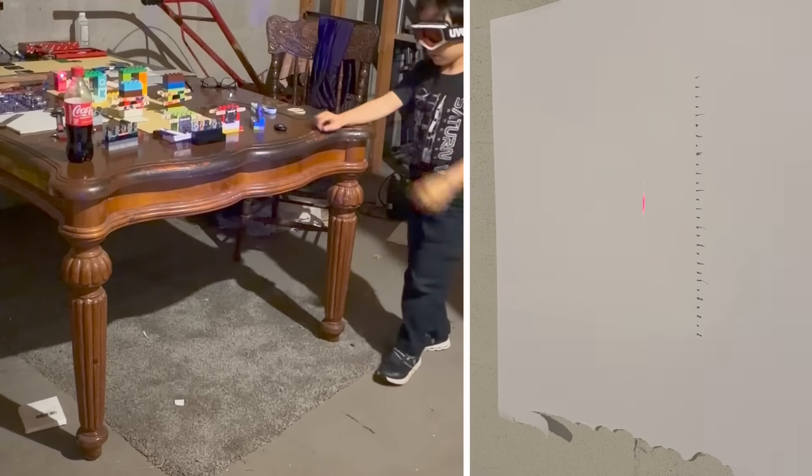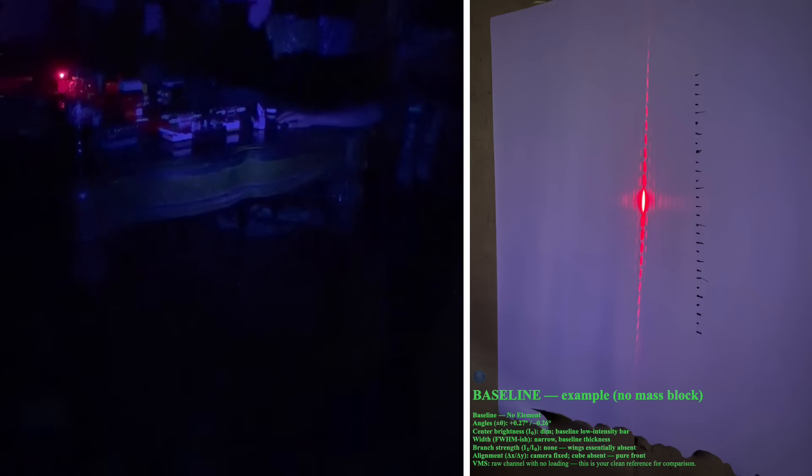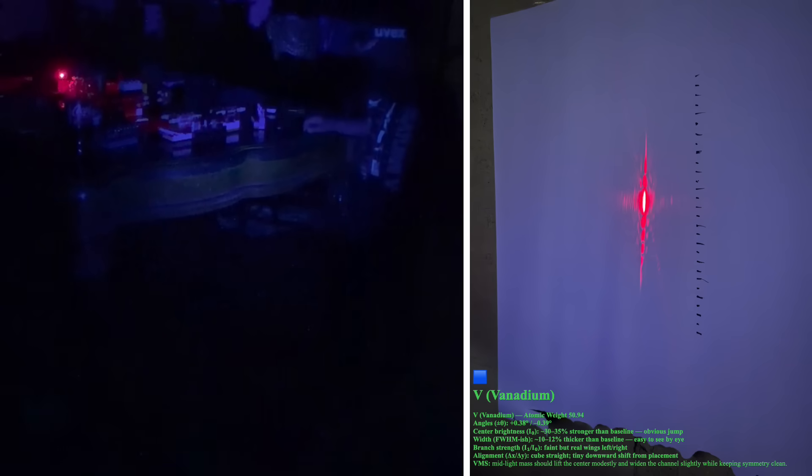Okay, you ready? Quick. There it goes, take him. Now slide it to the next one. I'll slide it to the next one. Yeah.